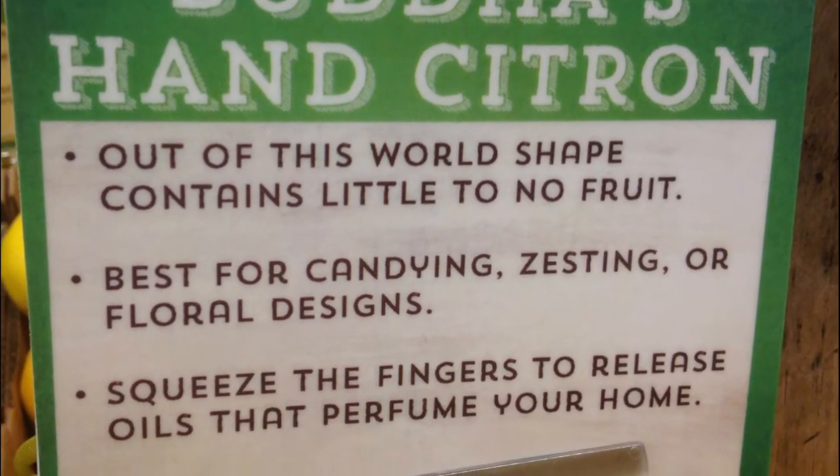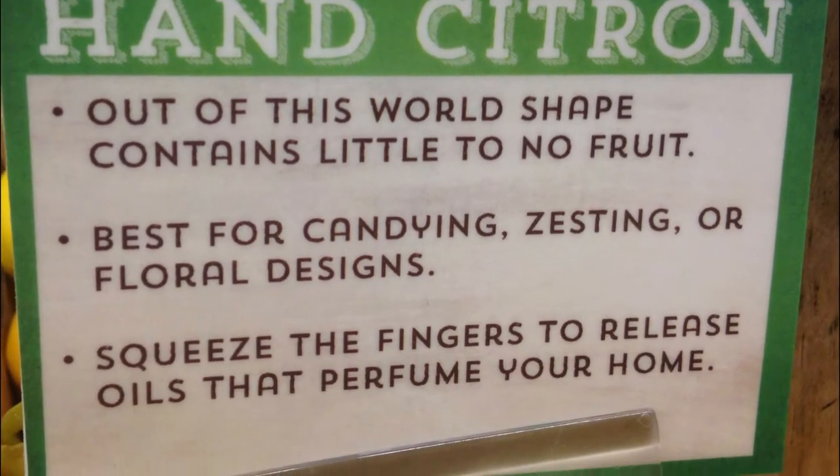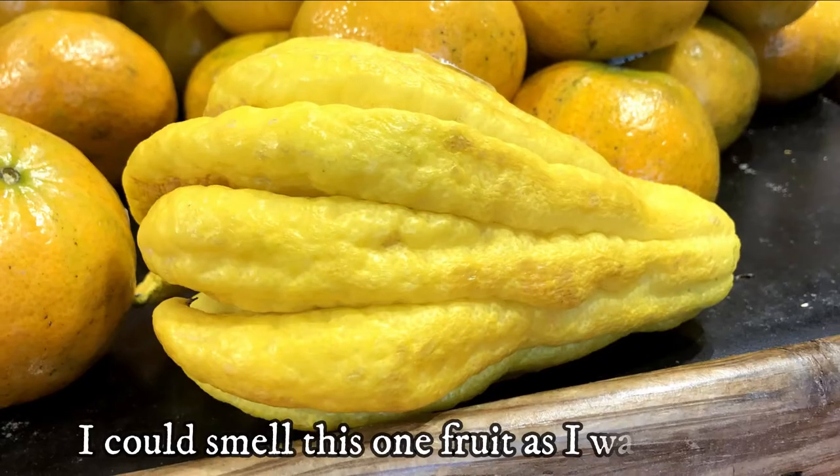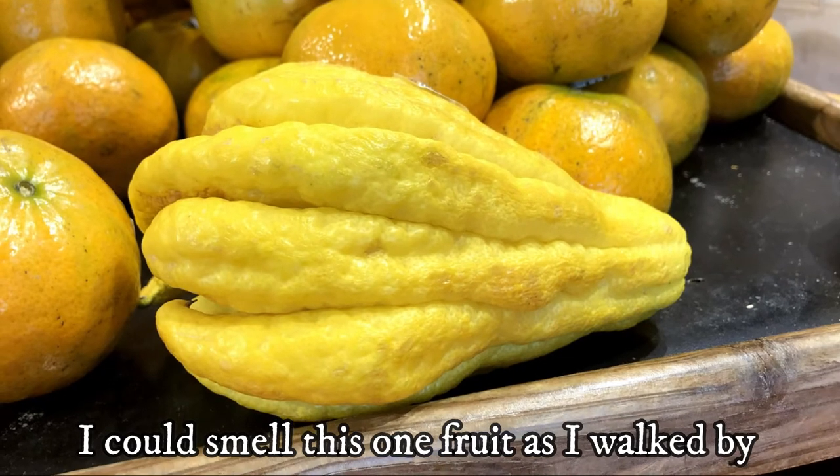Buddha's Hands are prized for their wonderful scent. Although the fruit itself is inedible, it has a very sweet, citrusy scent. I can smell this fruit when I pass by it in the store.